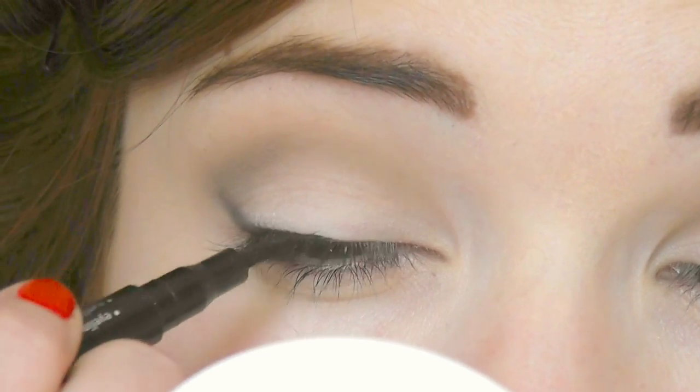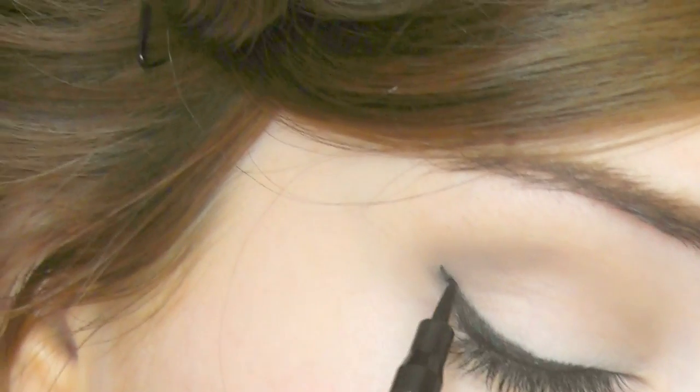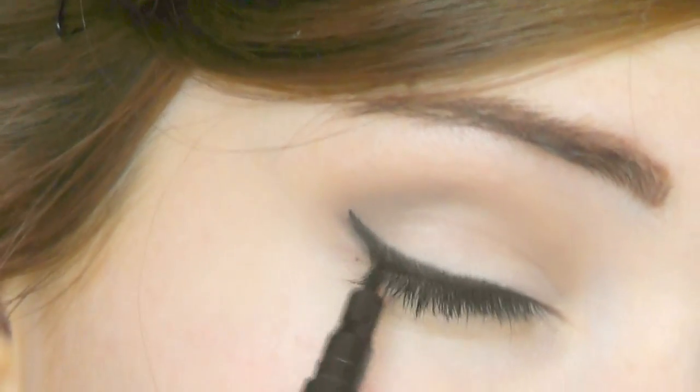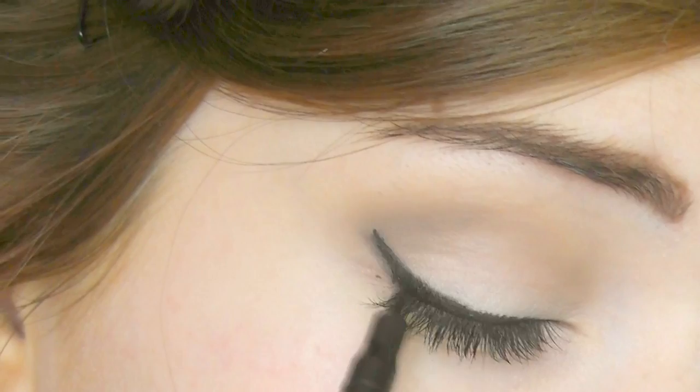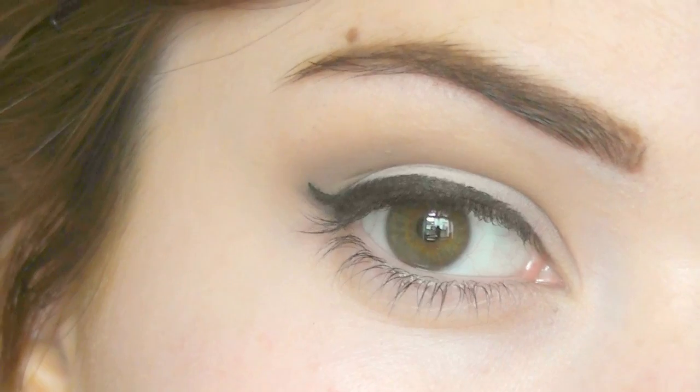Just run it right across the lash line and over the top of that stencil. You want to allow it to get slightly thicker and just keep checking to see if you're getting the shape that you want — you want it to be kind of tapered just out on the edge.